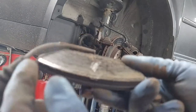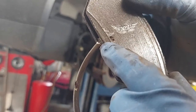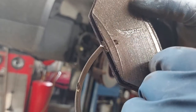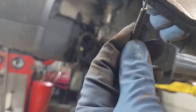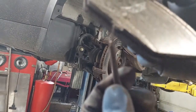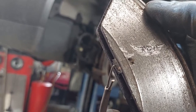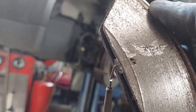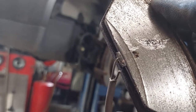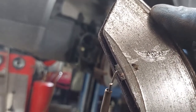Here's the brake pad with the wear indicator. Right here is a loop of wire. What happens is, as the rotor wears into the pad, it cuts this wire. Once this wire is broken, the light goes on on the dash to let you know that the pads are getting low. You generally have a few thousand more miles to go before you hyperextend the pad and start grinding metal to metal.